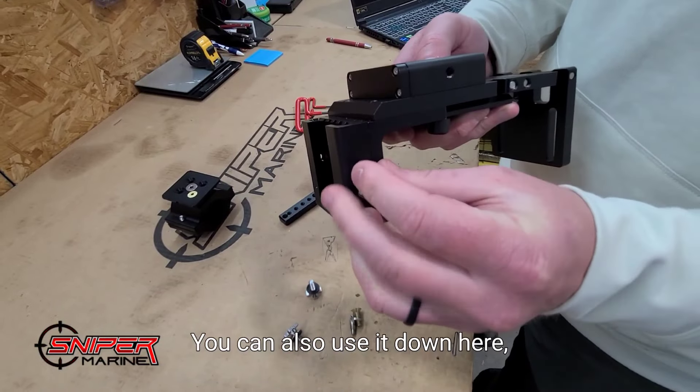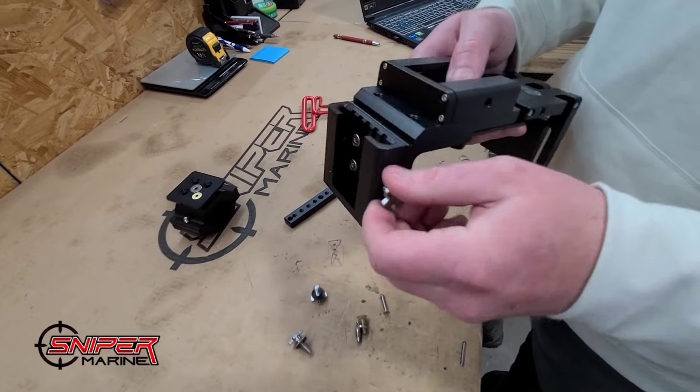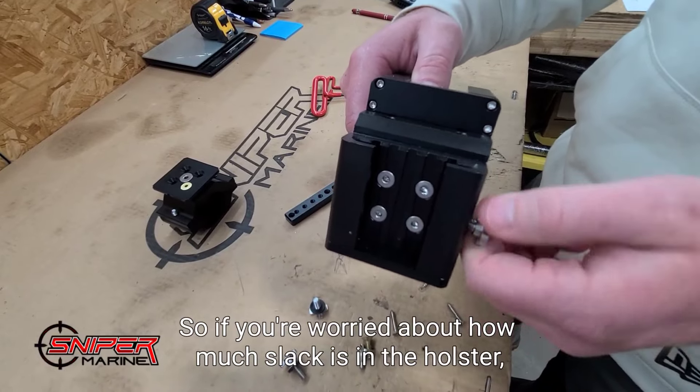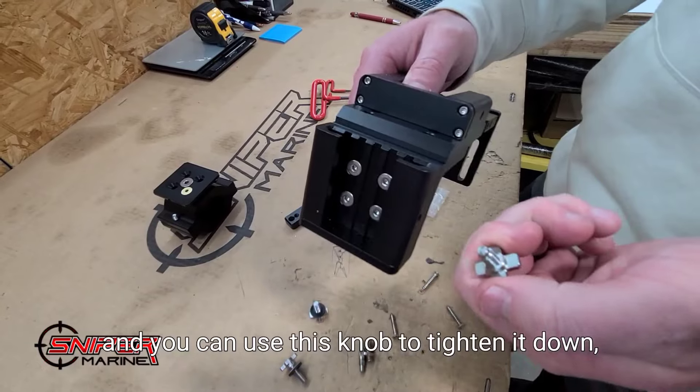You can also use the extra knob down over the water at your own risk, but it also takes all the play out of the holster. So if you're worried about how much slack is in the holster, you can use this knob to tighten it down.